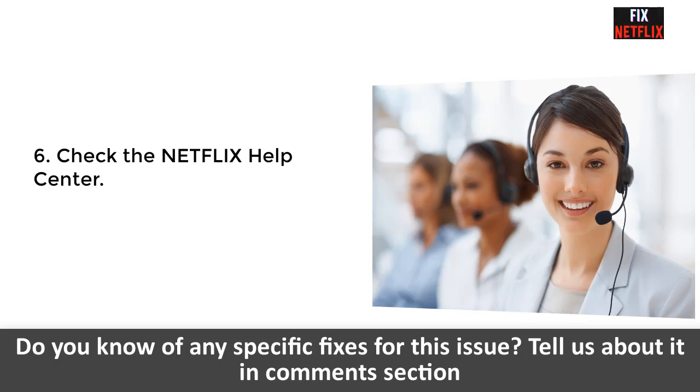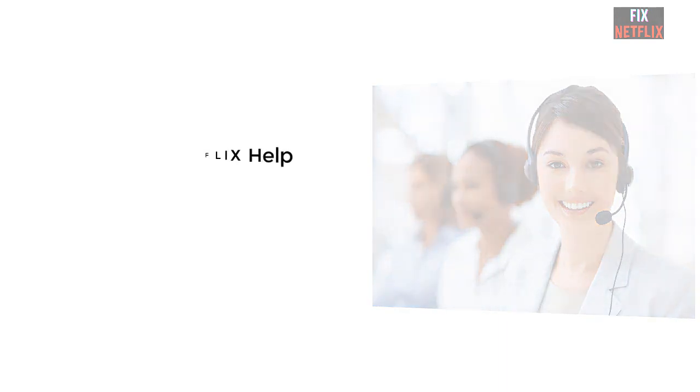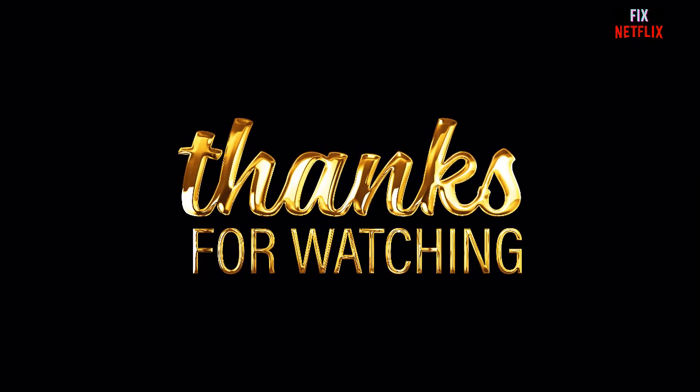Please subscribe to the channel, like this video, and share this information with your friends on social media so they can also benefit from this video. Thank you so much for watching.